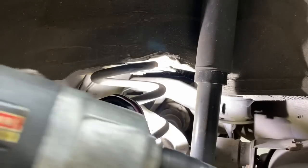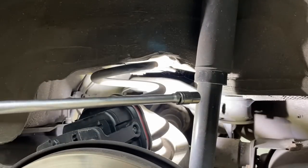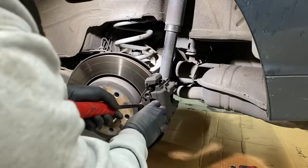I'm using a half-inch impact to a half-inch to three-eighths adapter to a long extension to an E-14. Now that the axle's loose, we can start by popping off these brakes.